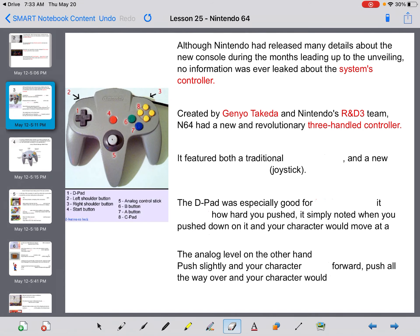Created by Genyo Takeda and Nintendo's Research and Development Team Number Three, the Nintendo 64 had a new and revolutionary three-handled controller. You have your directional pad — for games that require it you put your hand on the outside, and for the joystick you put your hand in the center. Your start button is in the center, and then you have A and B buttons, directionals, some triggers on top, and a Z trigger underneath the center handle.